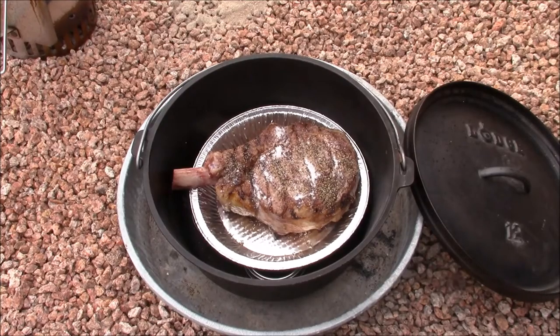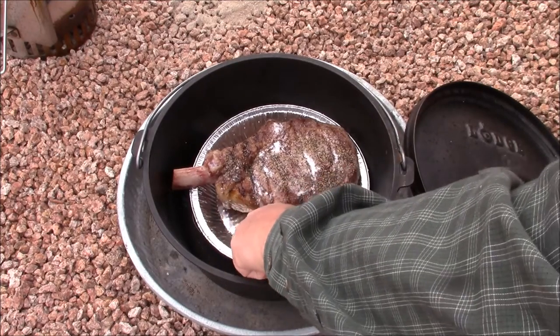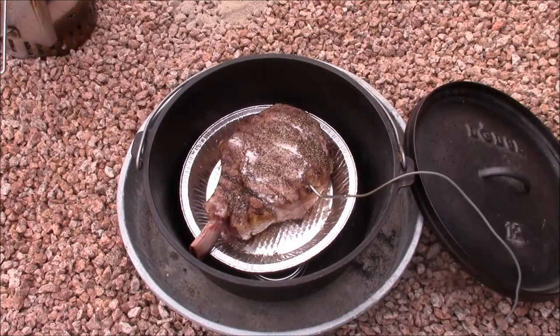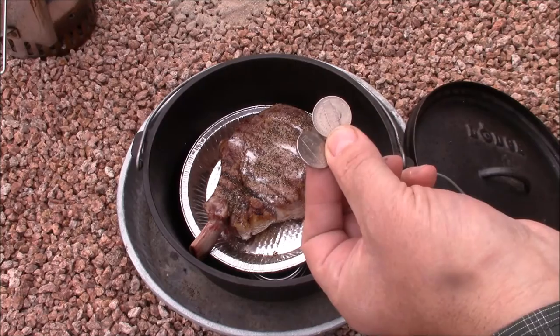Here we're placing the probe into the thick part of the steak — this is really the best method to know when it's at the right temperature. We're going to use a couple of nickels here just to space that lid up so we don't crush the probe wire.